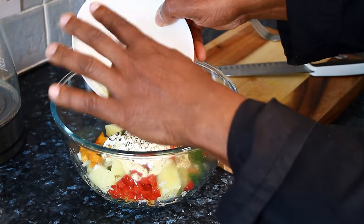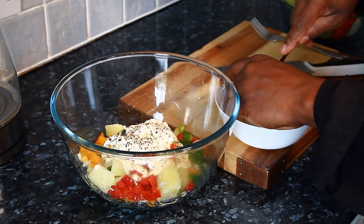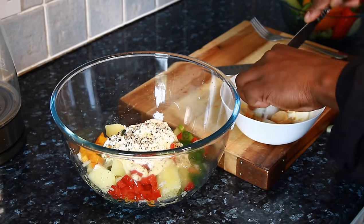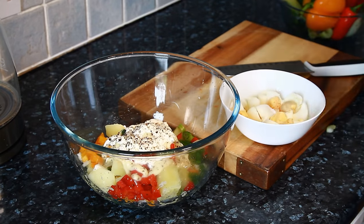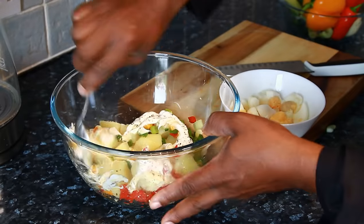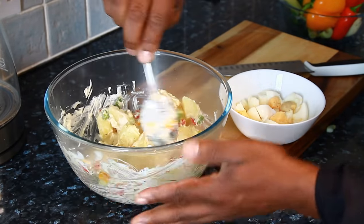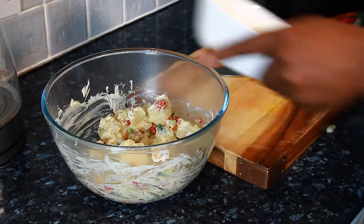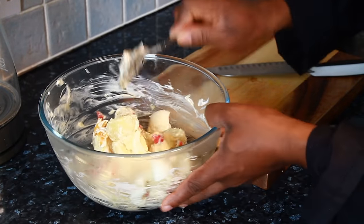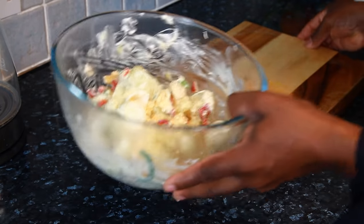Right here I've got some eggs which I already cooked — 3 medium-size eggs. I'm going to cut them up and put them straight inside the salad. Give it a lovely little mix. That is lovely — that's exactly what I'm talking about.